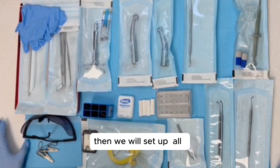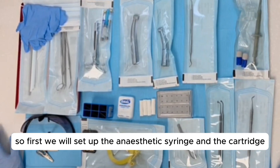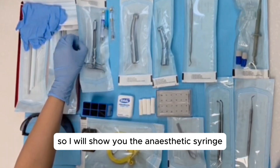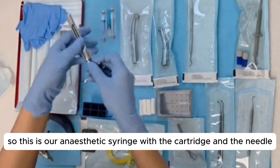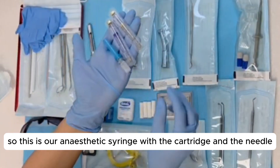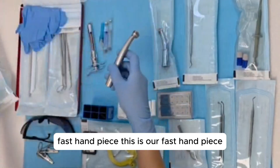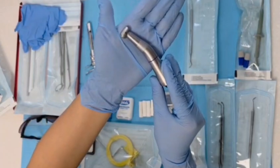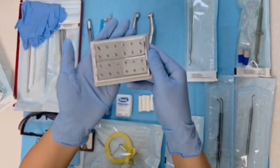Then we will set up all the required instruments for amalgam restoration stepwise. First we will set up the anesthetic syringe and the cartridge. This is our anesthetic syringe with the cartridge and the needle. Then we will set up the fast handpiece and the slow handpiece, along with their corresponding burs.